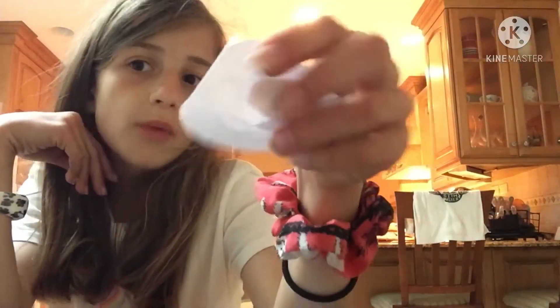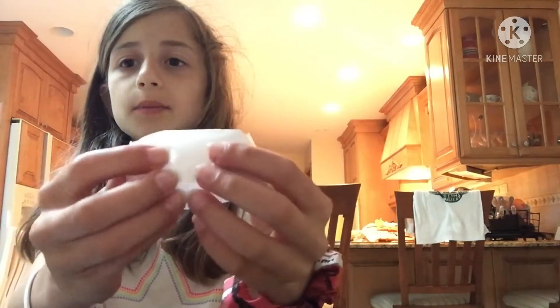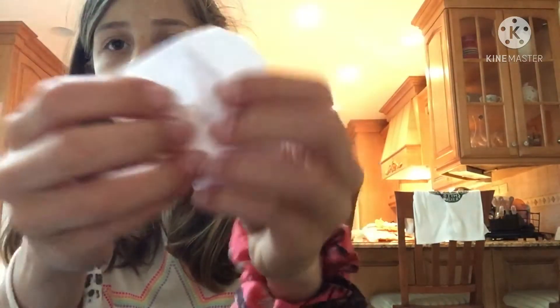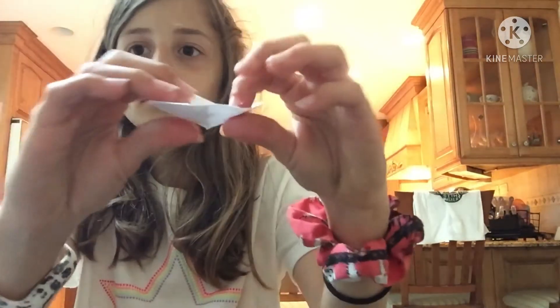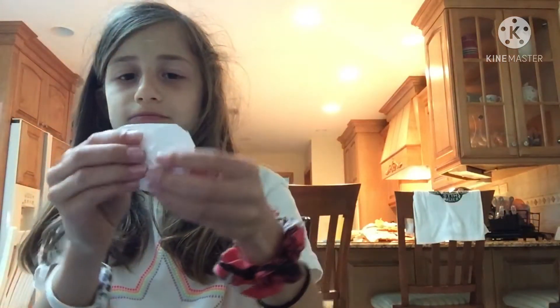You're pretty much done! You can attach it to a piece of cardboard so you can pop it more easily, but I'm not doing that. So you have your pop it, and then you push it inside out like this — pop it! See? If you need more tape and feel like it's gonna rip, just tape it.